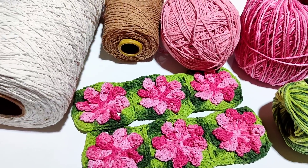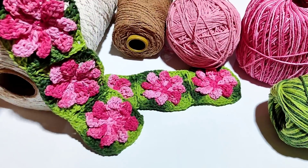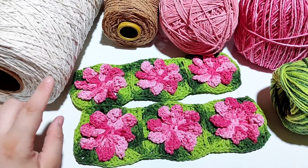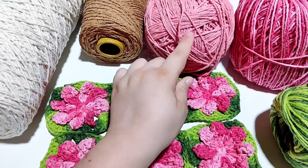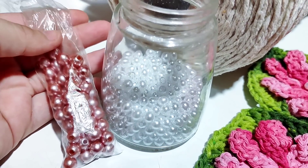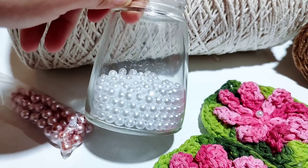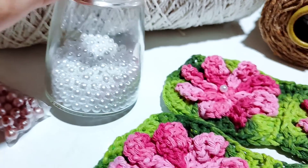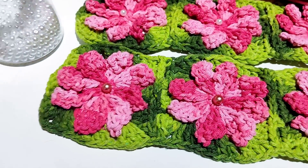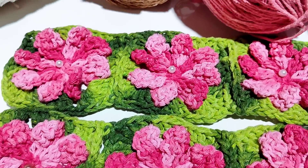Vou utilizar também o cru pra estar passando algumas carreiras, agregando com as minhas cores. O cru fica muito bonito aqui com essa base, vai ficar maravilhoso. Eu vou passar algumas carreiras de cru, depois vou dar continuidade com rosa e caramelo. E aqui eu peguei algumas opções de pérolas pra colocar nas minhas bases. Achei dois tipos que vão combinar com as flores: uma pérola tom de rosa e outra branquinha. A branquinha é um número menor, acho que é seis, e a rosa é pérola número oito.